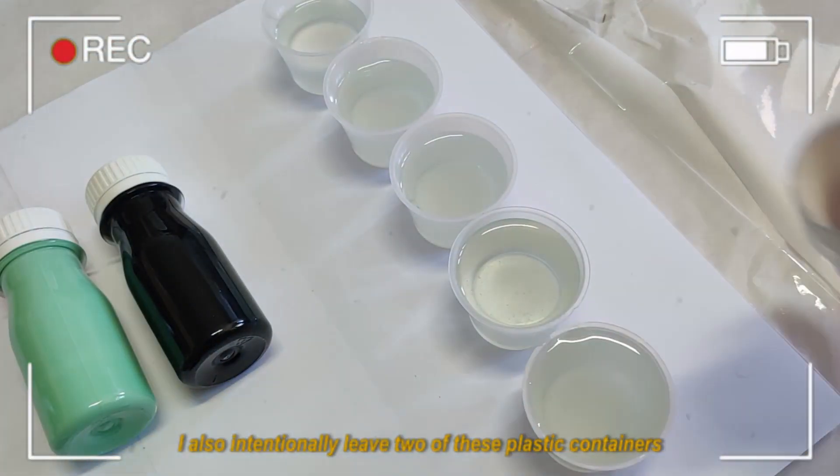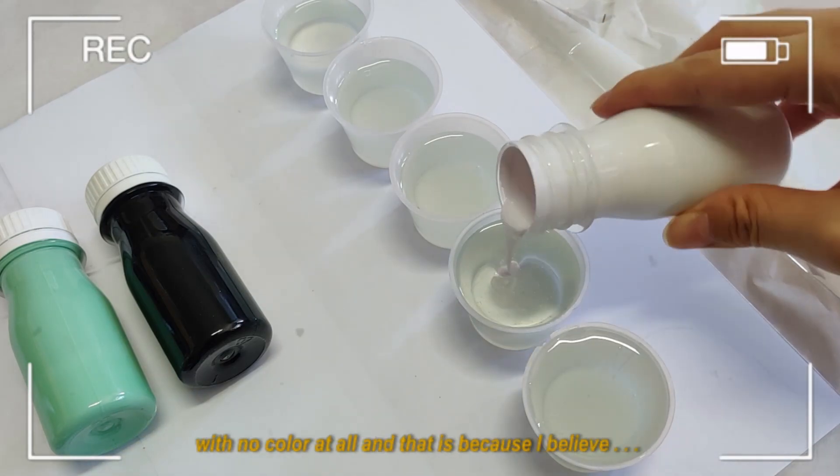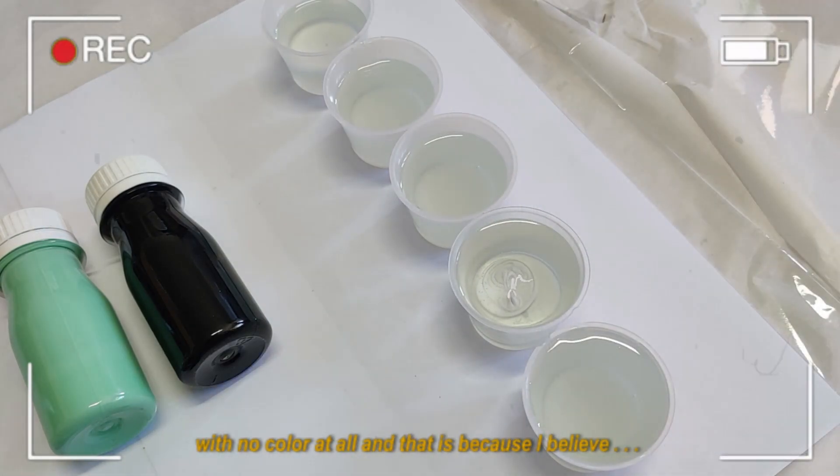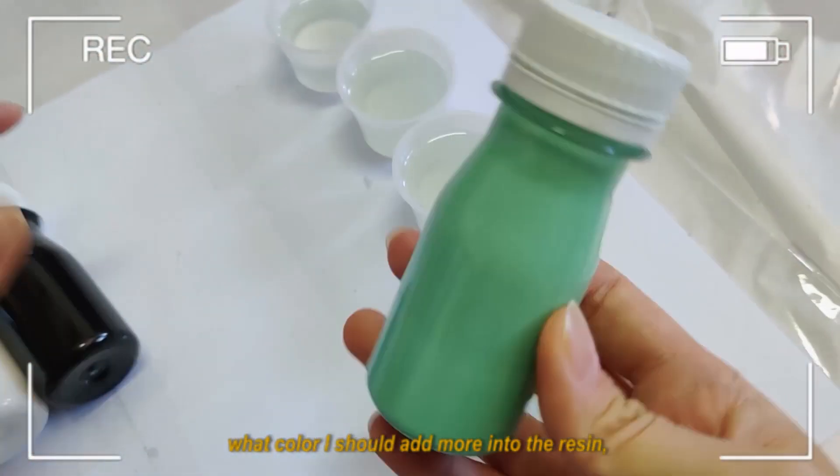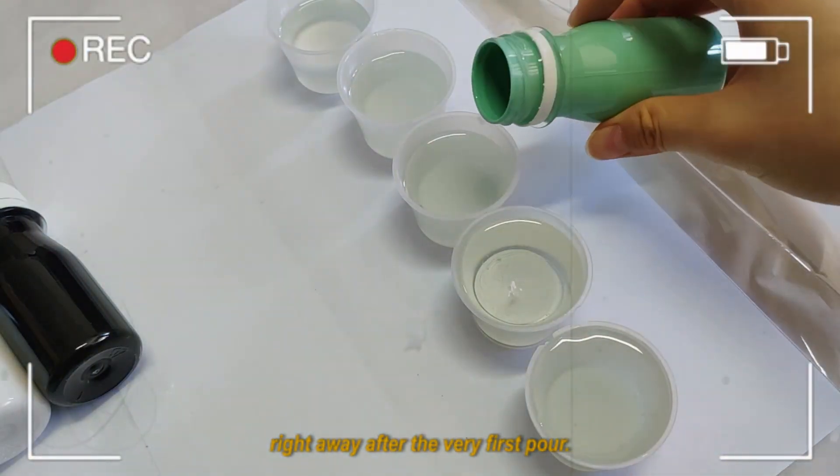I also intentionally leave two of these plastic containers with no color at all, because I believe I will decide later what color I should add more into the resin right away after the very first pour.